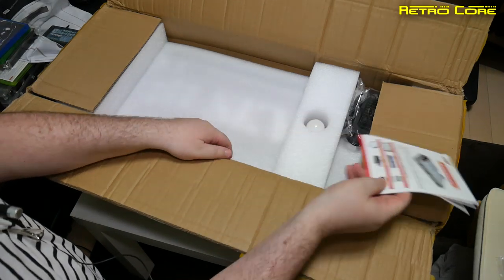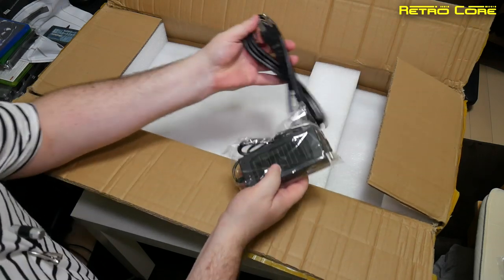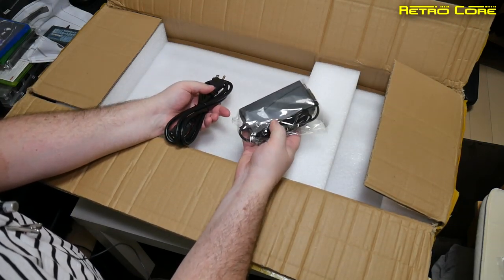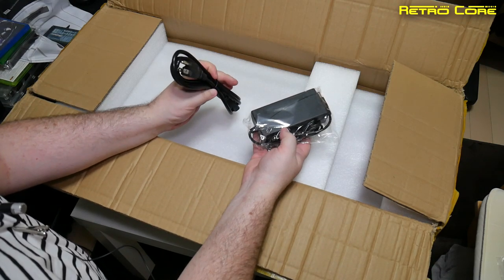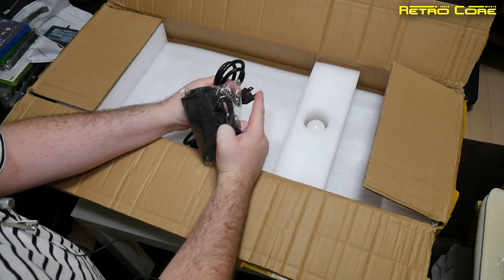We also have the power pack — a power brick. It feels a little bit light, but there's a beefy lead, and it's nice to see it actually has an earth connector on it, so that's a good thing.